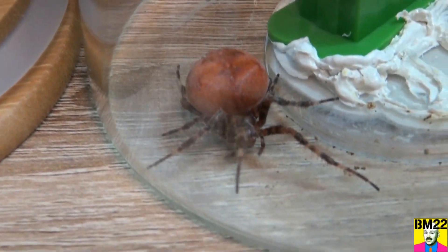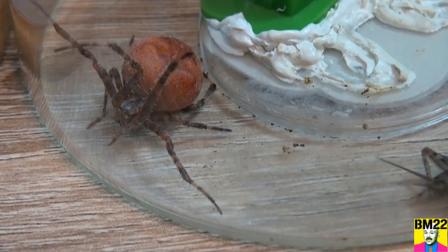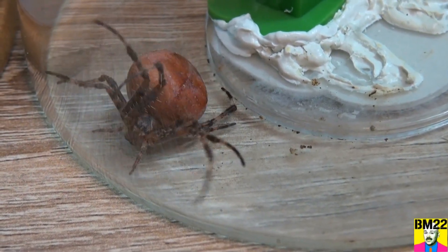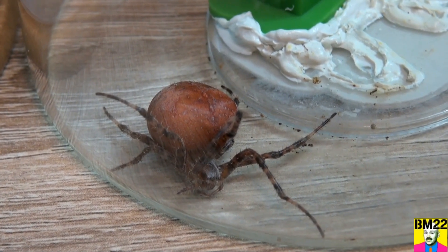I don't know if they eat crickets because they normally eat flies and bugs. Man, look at those legs and those pokey things. Wow, it looks like it's ready to explode. Very creepy.